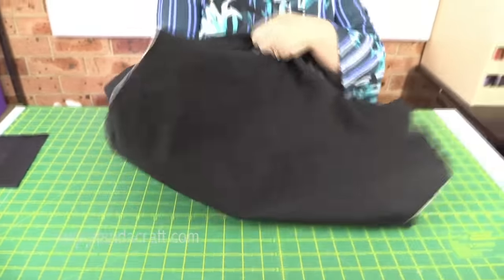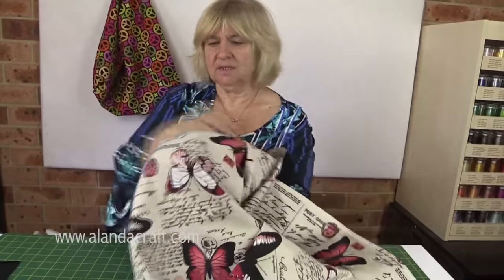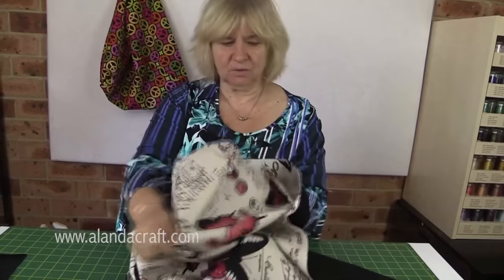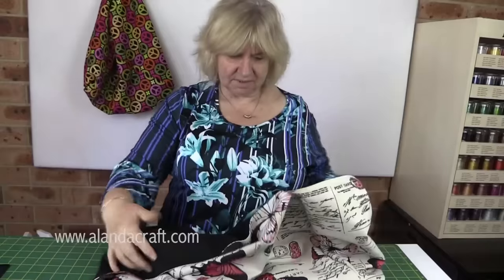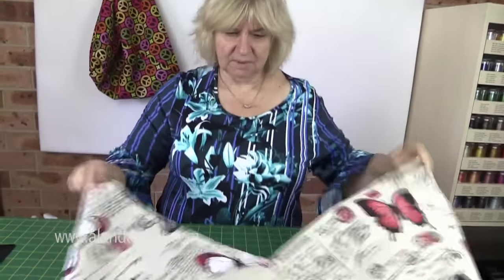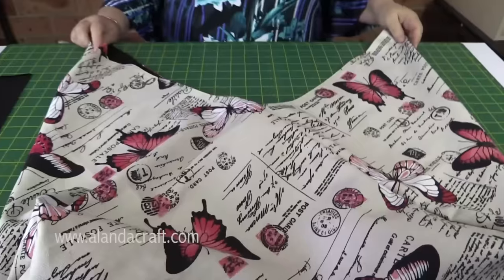Now that the corners are done, I can turn my bag through. It's simple enough because there's plenty of open space. Give the corners a bit of a push through and it's coming together nicely. The next thing we want to do is the handles.